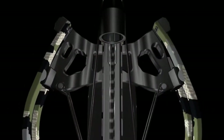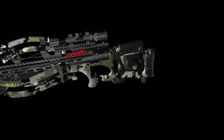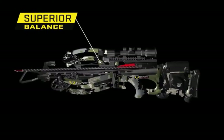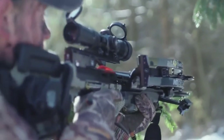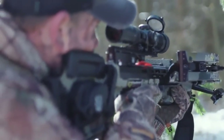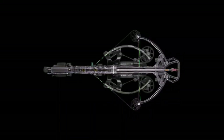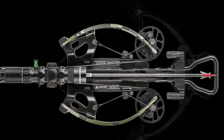By shifting the riser from the front of the crossbow to its center, the design eliminates the nose-heavy feel of traditional crossbows, making it easier to hold steady and keep the crosshairs locked on your target. The reverse draw design is also more efficient than traditional crossbows.